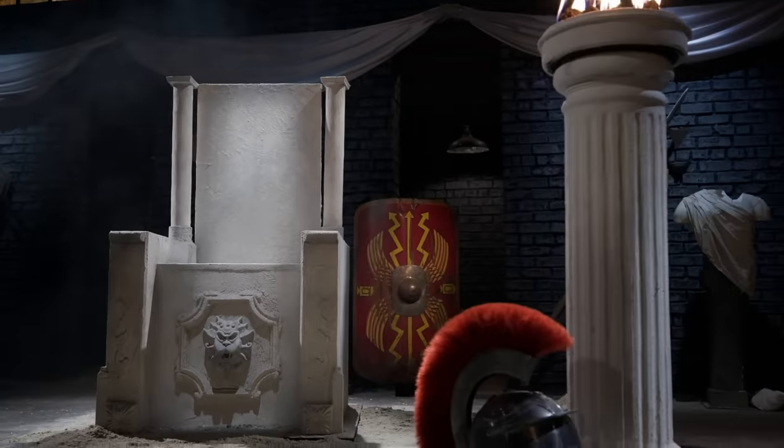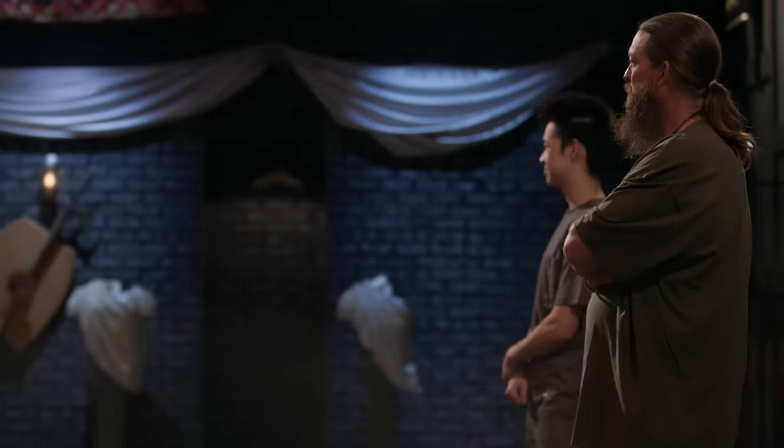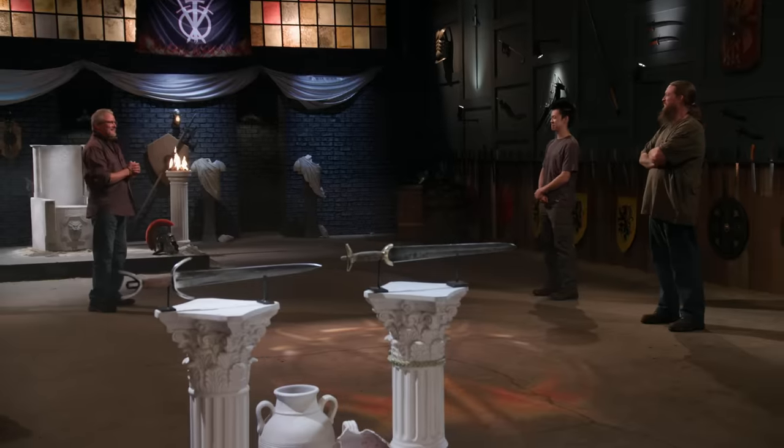Bladesmiths, welcome to our strength test. Today we have the Roman throne chop. And since you didn't get a chance to pick the technique or the weapon, you get to choose who goes first. I'll take it. All right, Eric, you want to go first? Let's do it, bud.